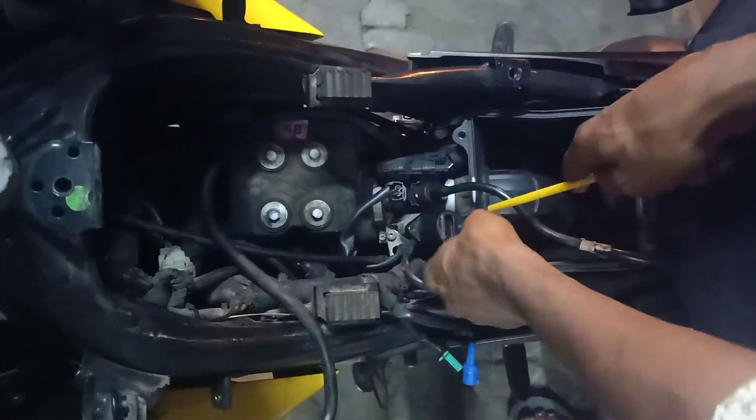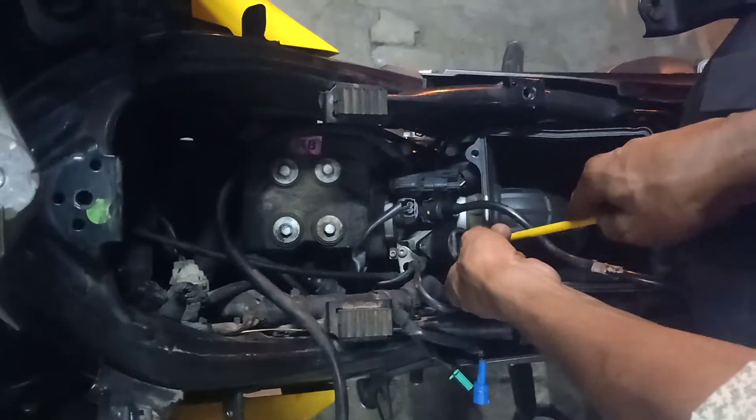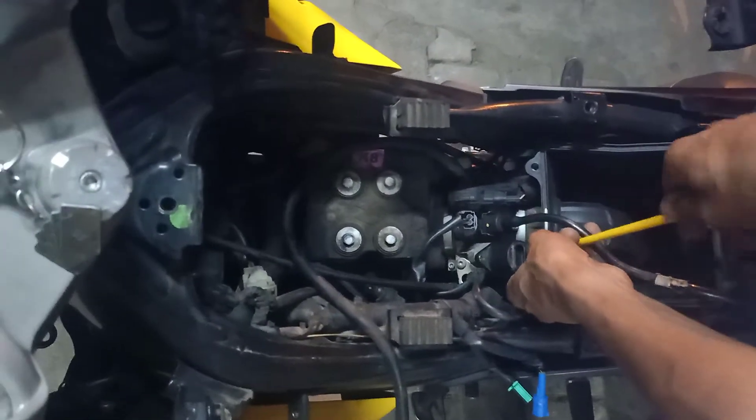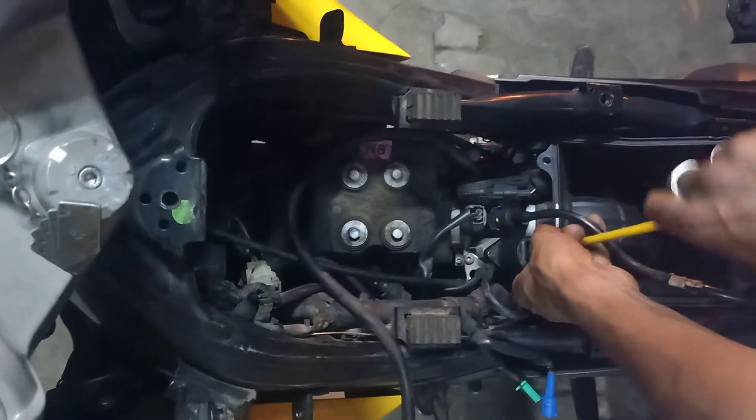There is no other problem, Salman? Yes, there is no problem. If the high engine sensor is reduced, then there is no problem.